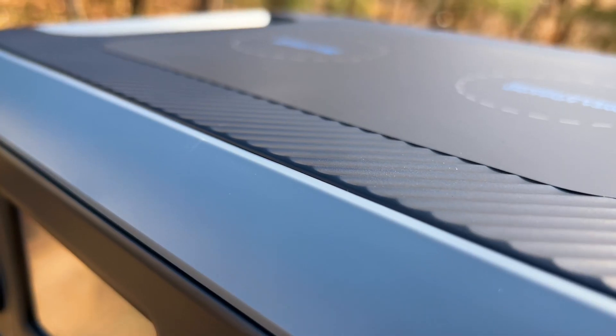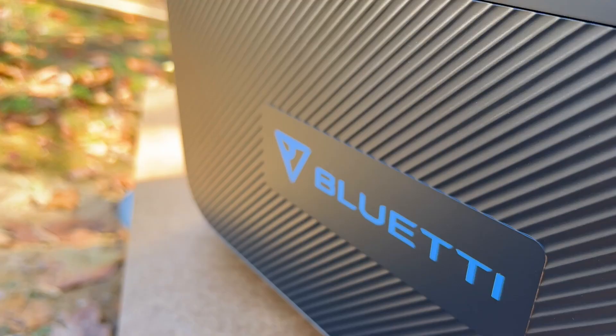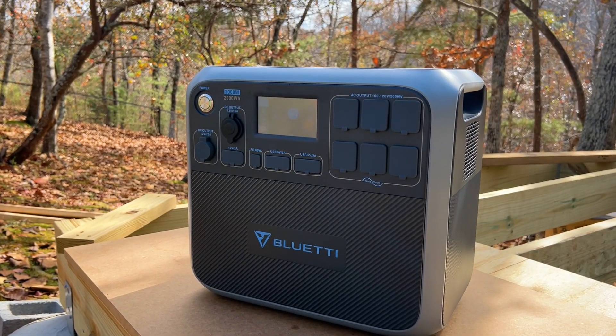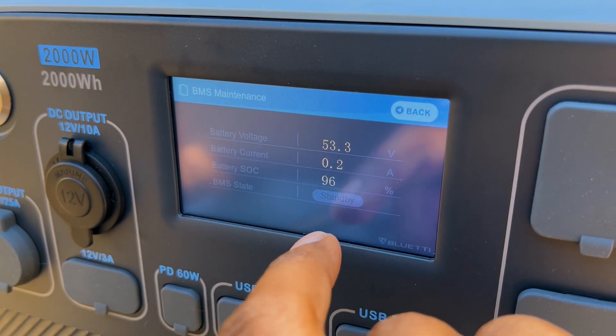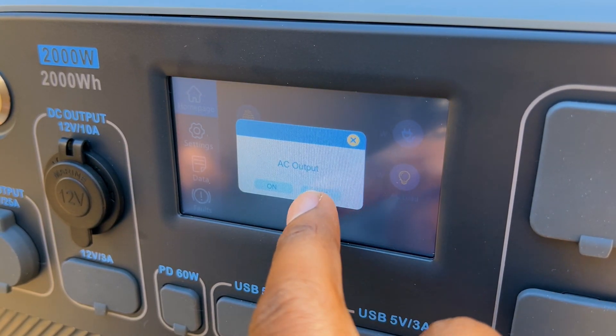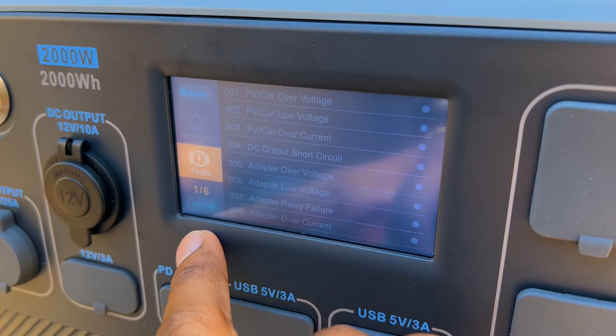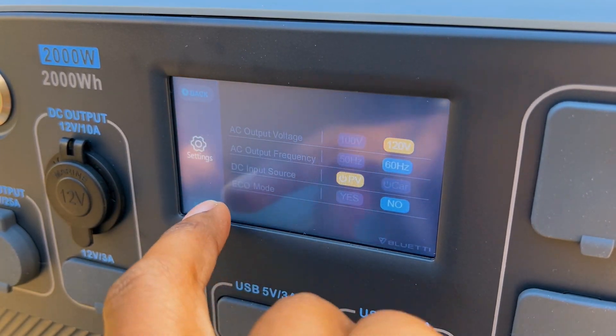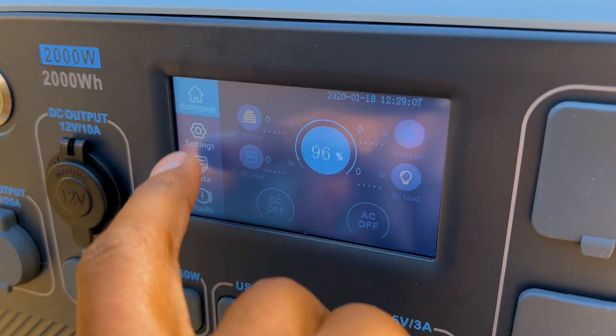Design-wise, I really don't have many negative things to say so far. I really like the look of this unit, and it feels like it's made to last for quite some time. The touchscreen will display and allow you to control just about everything you'll need to, such as showing the incoming and outgoing power, turning on and off the AC and DC power, showing fault codes, the battery status, and more. So, enough about the specs. Let's put this thing to use and see what it's all about.